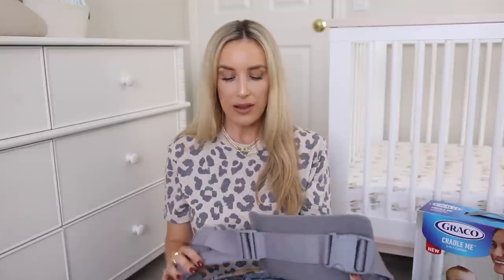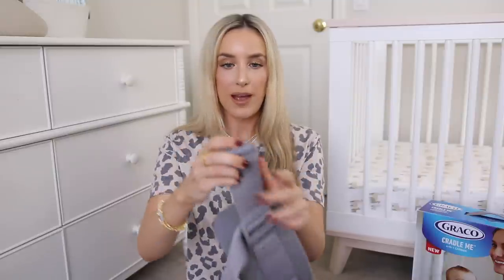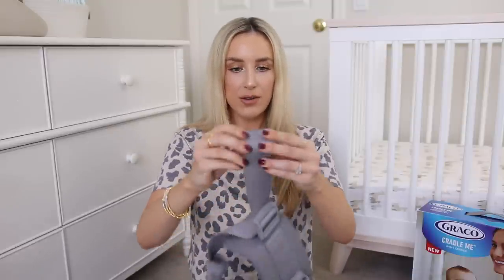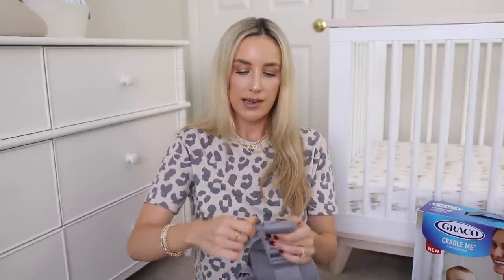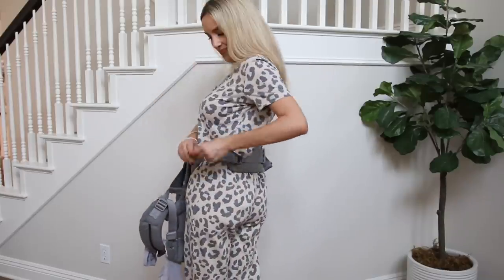If you have extra slack on the straps — the extra fabric that hangs — there are handy little loops where you can bunch it up and tie a rubber-band-style band around it to keep it all in one place. Otherwise you'd have all that strap just flailing, and when carriers don't have these it's such a turnoff for me. You can just roll the strap and put the little band around it, keeping everything clean and simple as you're out and about with the baby.